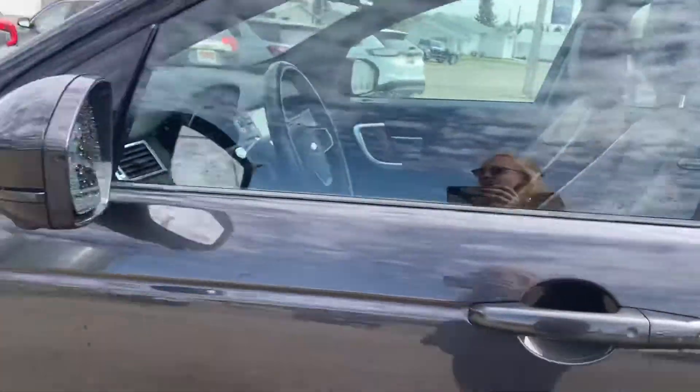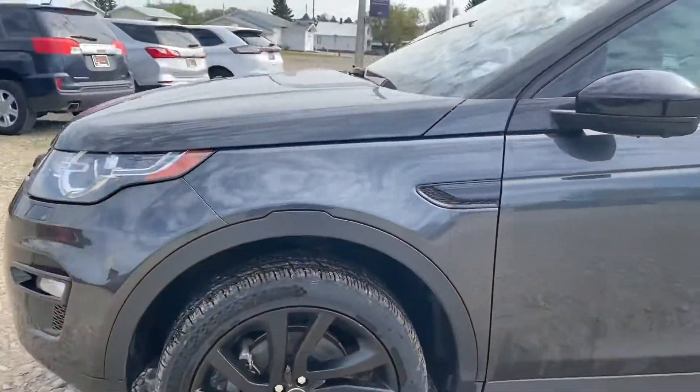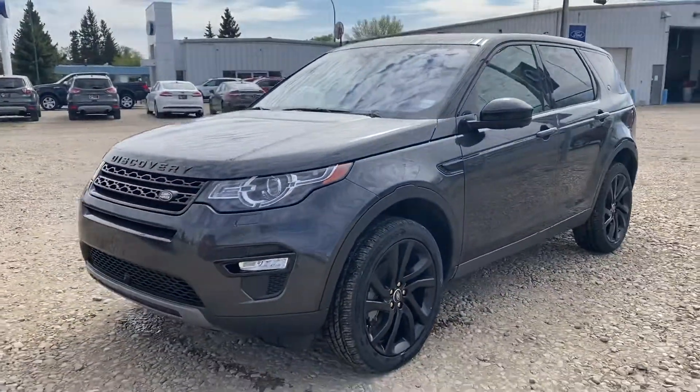Again, it's the 2017 Land Rover Discovery Sport. Have a look at the video, let me know what you think, and we'll go from there. Thanks so much, we'll talk soon.